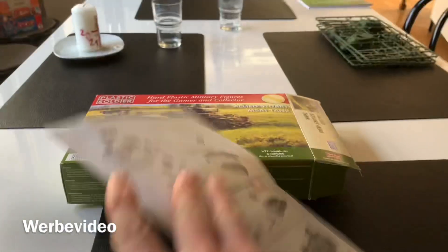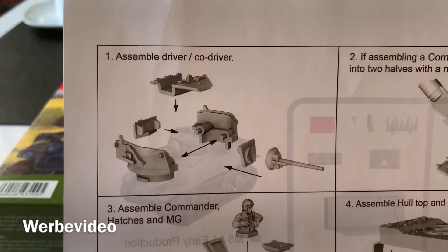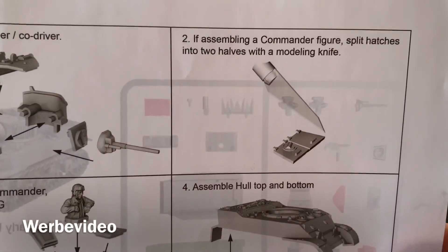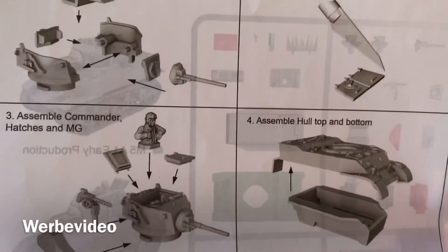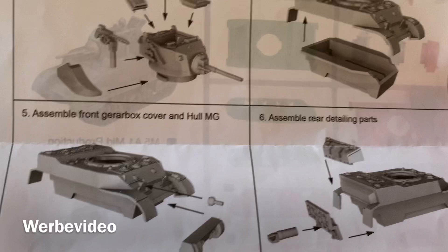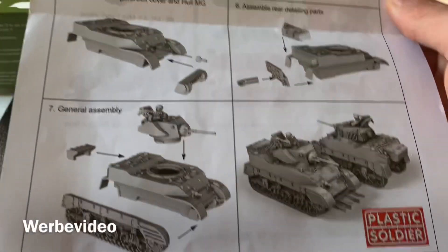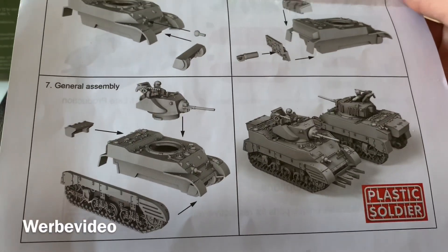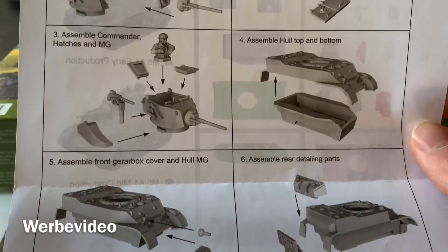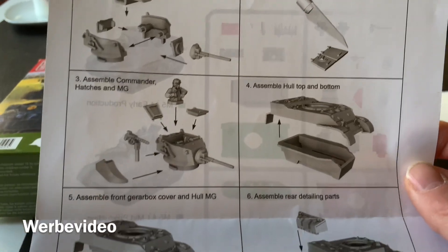On the back of the manual we get instructions on how to build it. We start with the turret, then move to the hood if we want the commander looking out of it. Then we assemble the hull, the pintle MG, front and rear parts, and finally fit the turret and hull together. Overall it's quite an easy build, as expected from Plastic Soldier — very nice for wargaming.